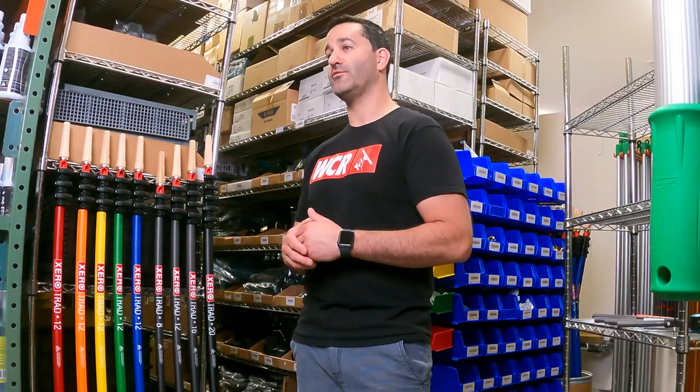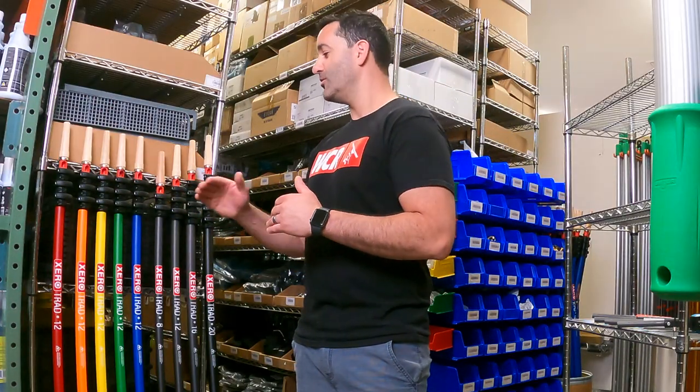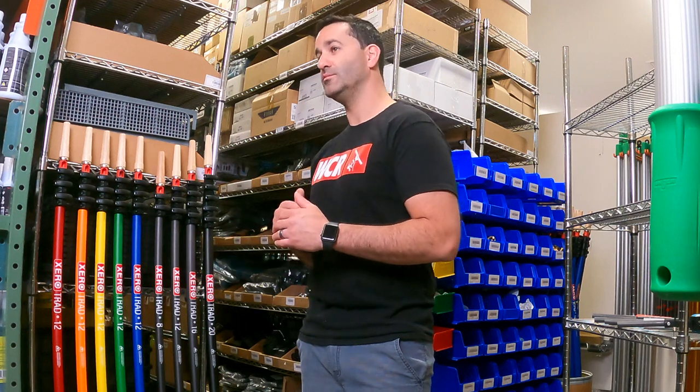We also have our carbon fiber trad poles available in a variety of colors: red, orange, yellow, blue, and green.